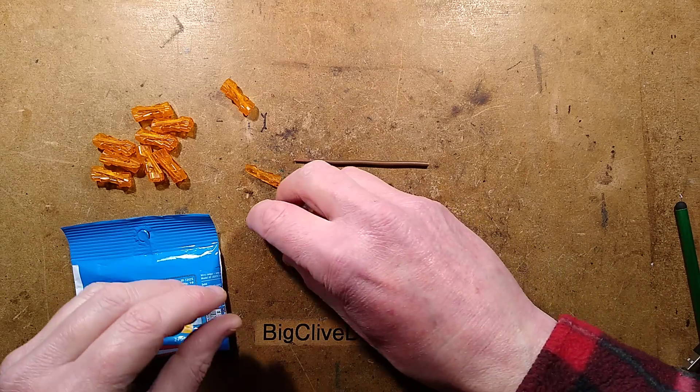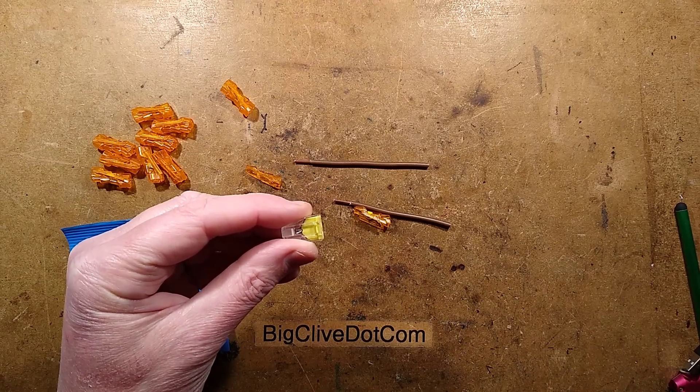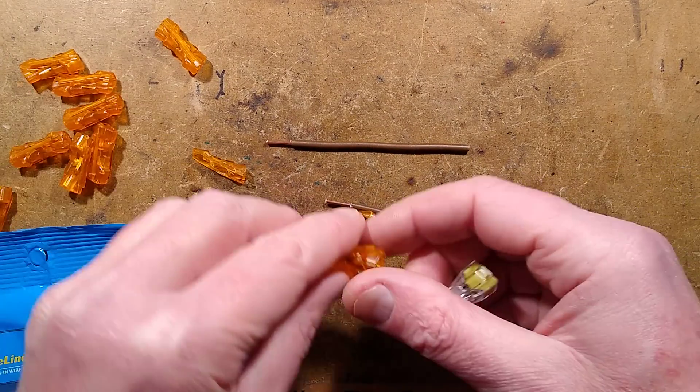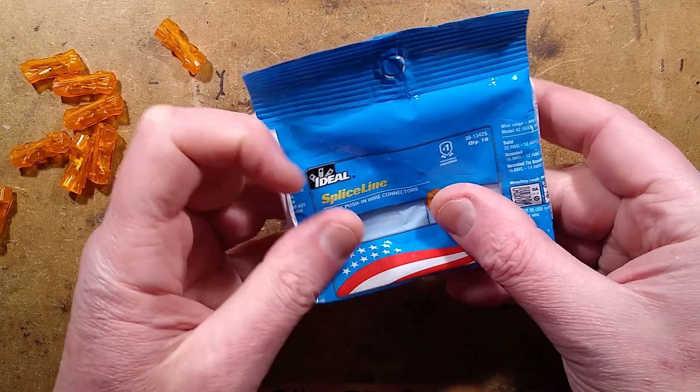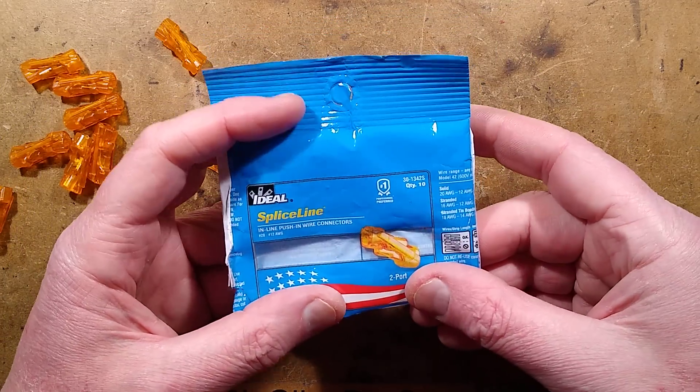We're all used to the WAGO or VAGO connectors — these are the classic push-in ones. Recently I got some inline connectors by a company called Ideal, and these came from a UK supplier called Screwfix, a prominent trade material supplier.